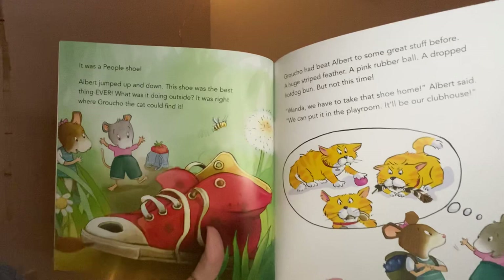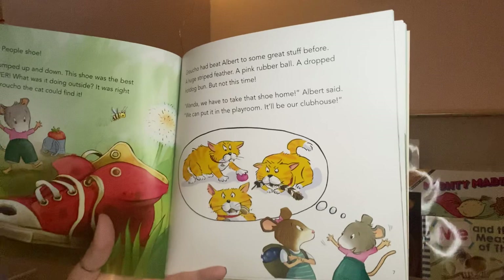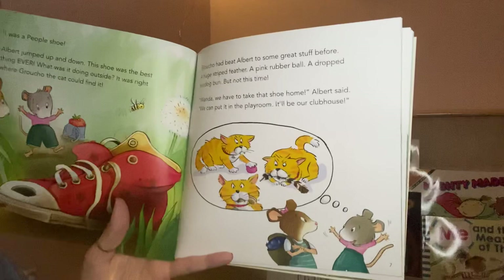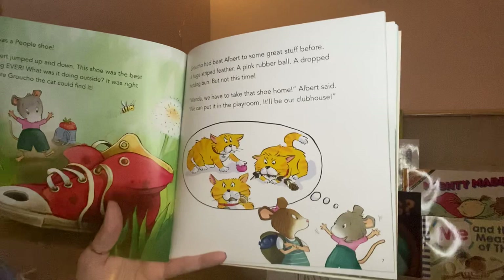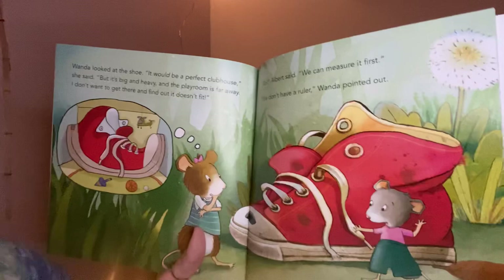It was a people shoe! Albert jumped up and down. This shoe was the best thing ever. What was it doing outside? It was right where Groucho the cat could find it. Groucho had beat Albert to some great stuff before — a huge striped feather, a pink rubber ball, a dropped hot dog bun — but not this time. 'Wanda, we have to take that shoe home,' Albert said. 'We can put it in the playroom. It'll be our clubhouse!' Wanda looked at the shoe. It would be a perfect clubhouse, she said, but it's big and heavy and the playroom is far away.